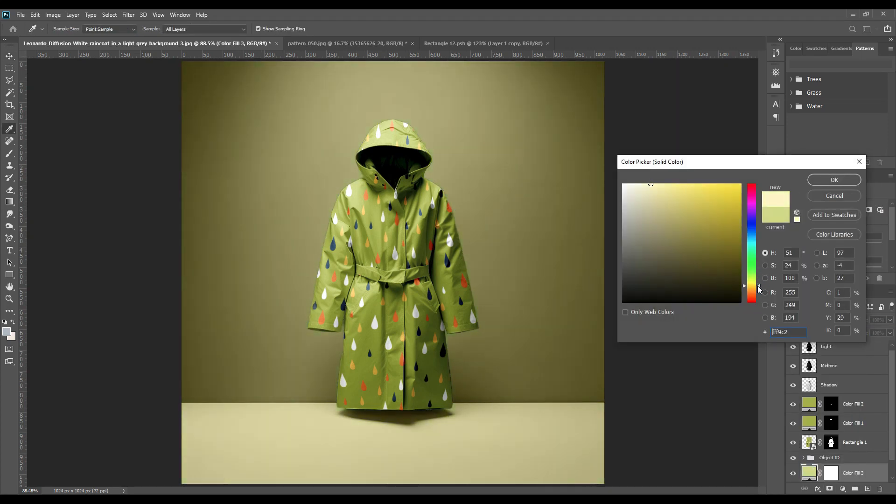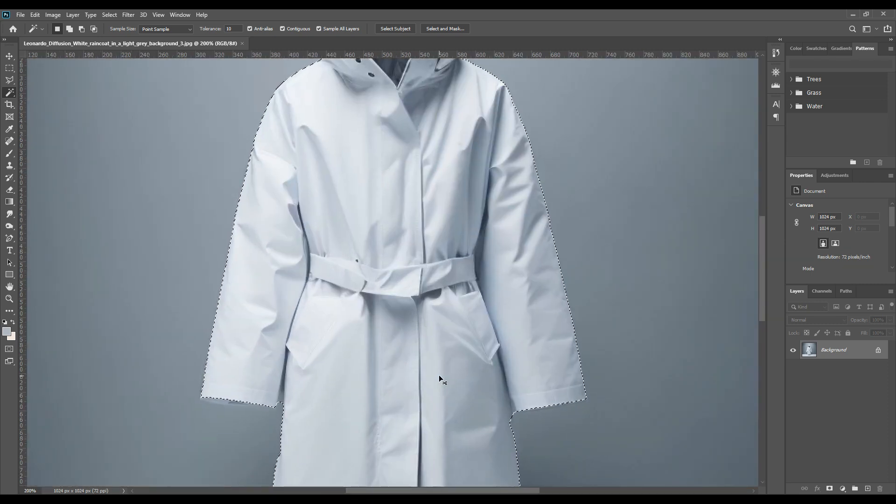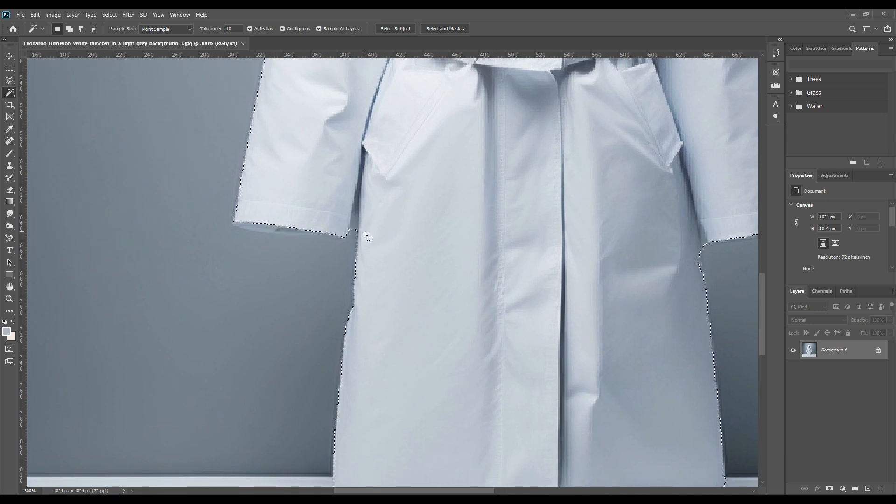Hello and welcome back! Today we will do a raincoat mock-up, but with something different — we will not follow the conventional method. Today we will use a different and new tool for the selection part. We will first select the Magic Wand tool. As you can see, we used to use the paint tool, but now we are using the Magic Wand tool. After you select it, you will see a subject selection option, and when you select that, the subject or object is selected.